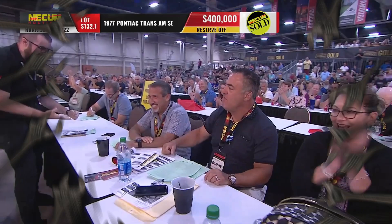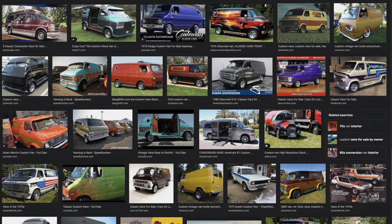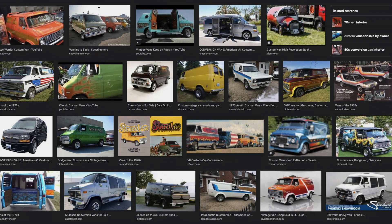And one thing that's enjoying a huge resurgence in popularity is the cargo van — Ford, Chevy, Dodge, it doesn't matter. People are once again being drawn to these boxes on wheels that are perfect for customizing in a million different ways.